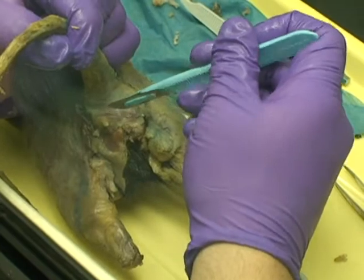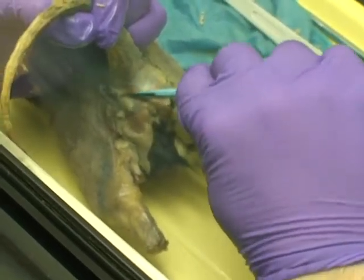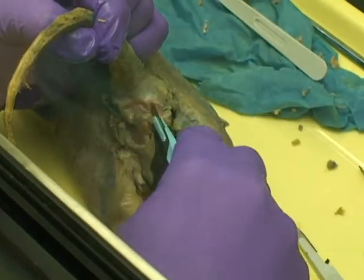Cut around the tissue, or around the actual anal gland as much as possible. Try to cut around with the fat. When you pop it, it'll look like you cut open a little sack, so you'll have an idea.